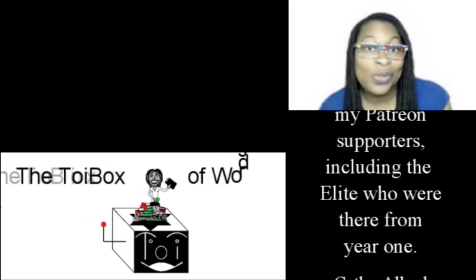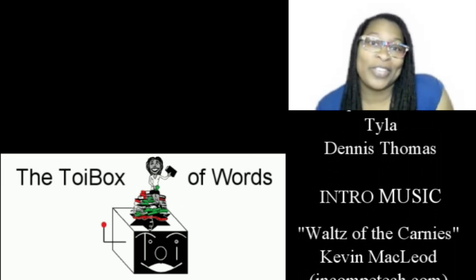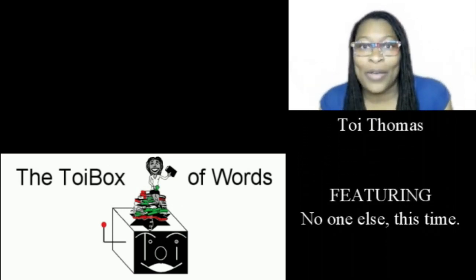If you like what you see, you can totally subscribe to this channel, give it a like, and leave me a comment. I would totally love that. Okay, bye!